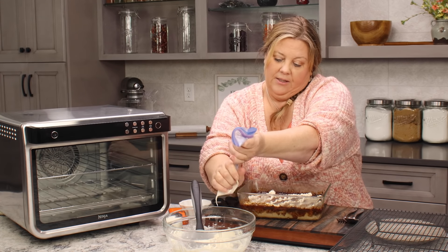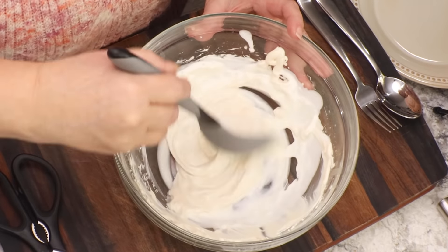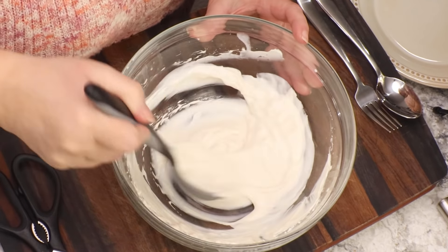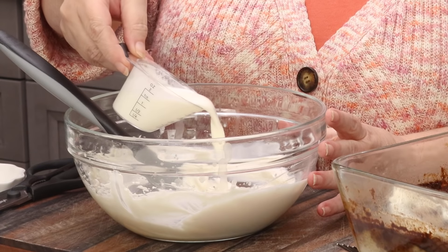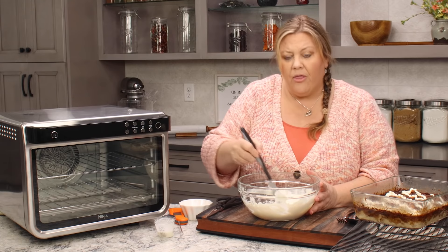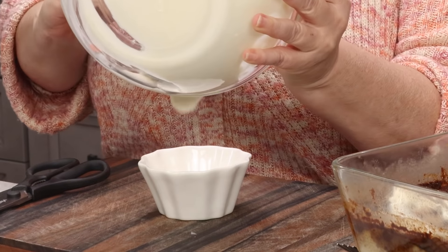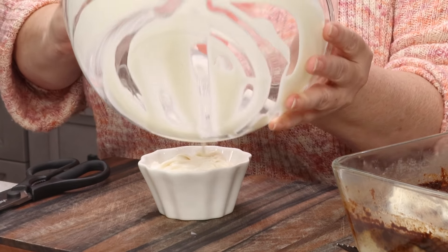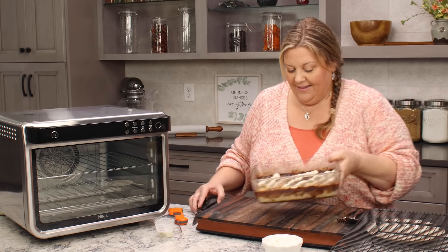Nothing fancy — just drizzle it over the top to add a little bit of interest. With the rest of the icing, I'm gonna thin it out for that sauce — I'll add a tablespoon at a time of cream and mix it around until it just kind of drizzles. This is totally optional — you could slather the whole thing on top and be done, which would be perfectly fine. I added about three tablespoons of cream. Just pour that right into a little container and serve it alongside the bread pudding.